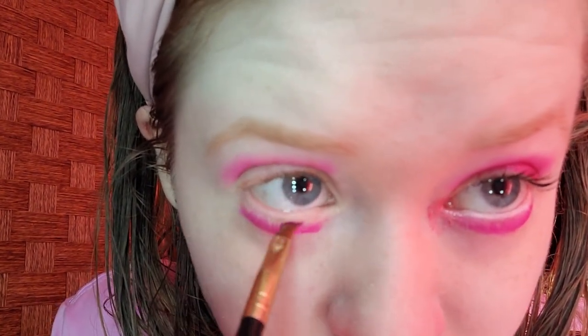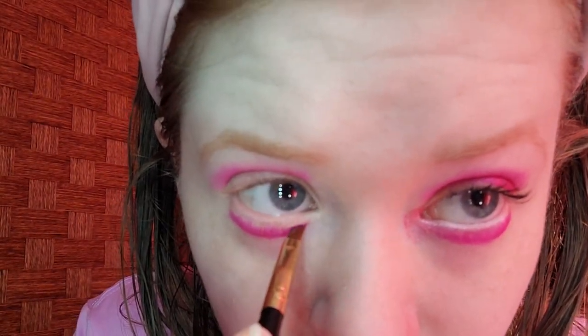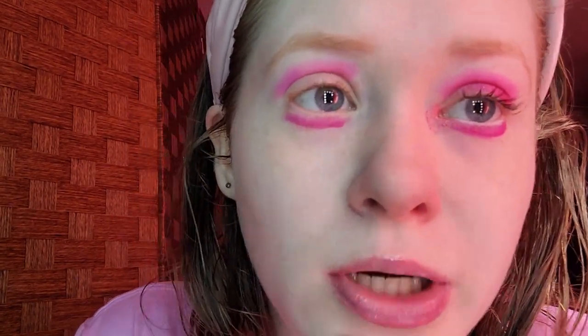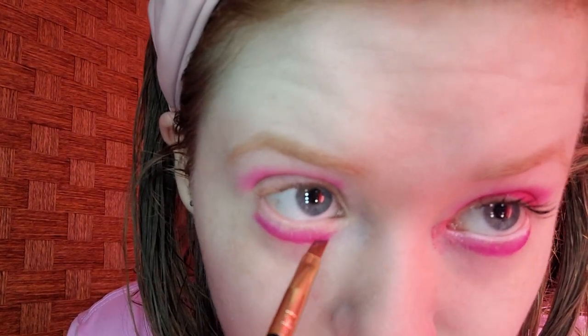I was originally going to use cranberry, which is a darker pink, but I decided I want the crease and lower lash line to be exactly the same. I'm going to save cranberry, the dark pink, for another day. The lower lash line is completely optional — you don't have to do it, but I love to do it.